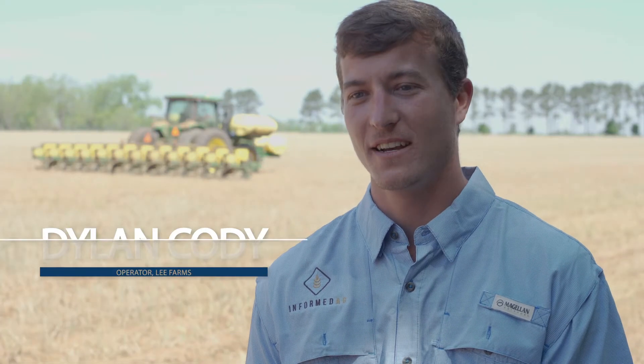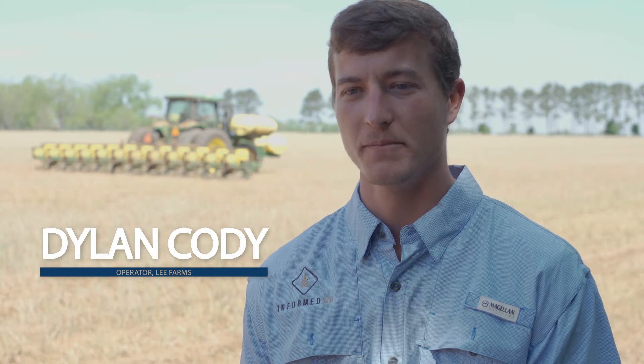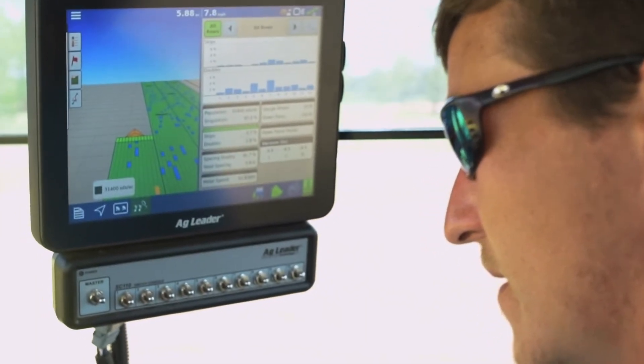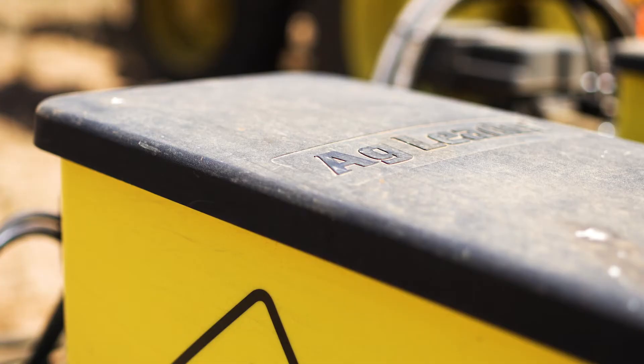I'm Dylan Cody. We're at Lee Farms in Braunwood, Georgia, and I'm an operator on the farm. When it comes to operating the system, it's very simple. I would be very confident to put anybody in that cab and they could operate it.